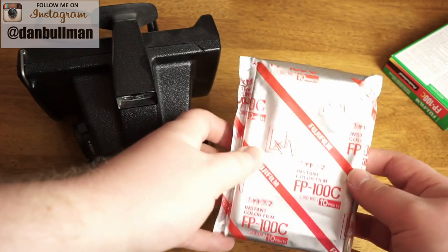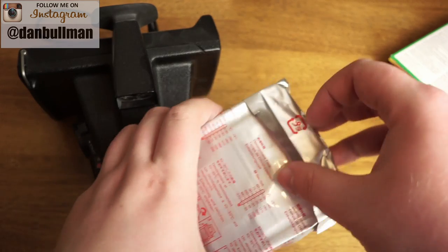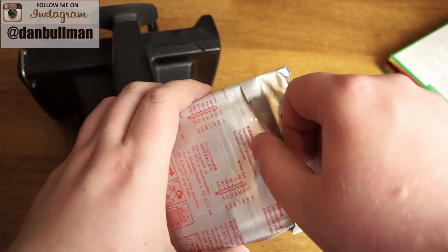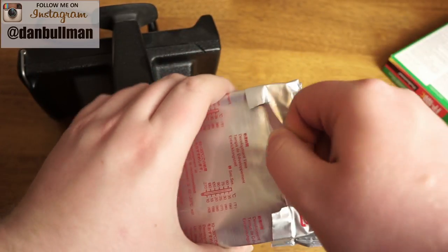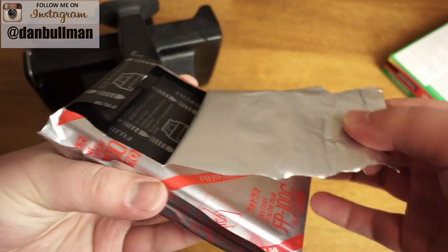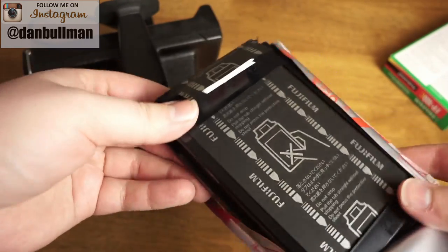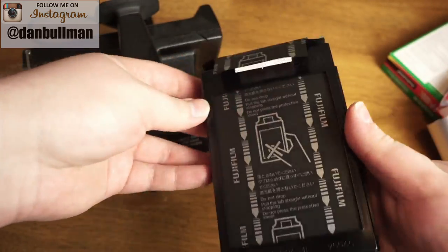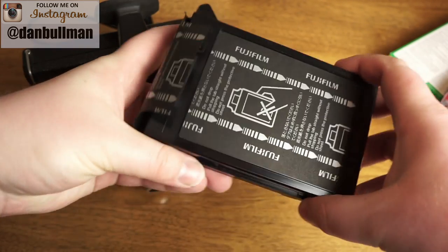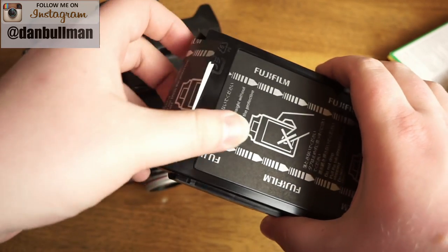Once you have your film pack open, you want to handle it by the edges. You'll notice there are two notches here — perforations — that will help you tear this open. You're just going to tear up those notches and open up your pack. Always make sure you're handling the pack of film by the sides. You don't want to press down on it because you could burst some of the chemicals in the pack and ruin your photos.